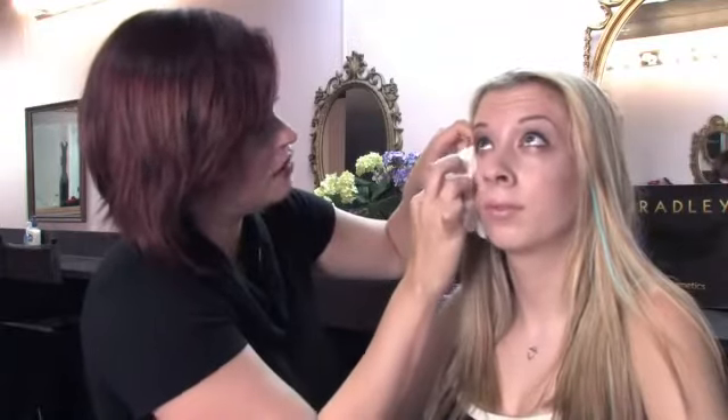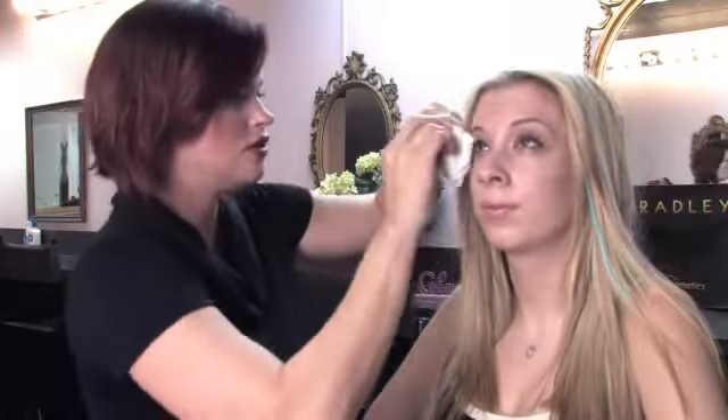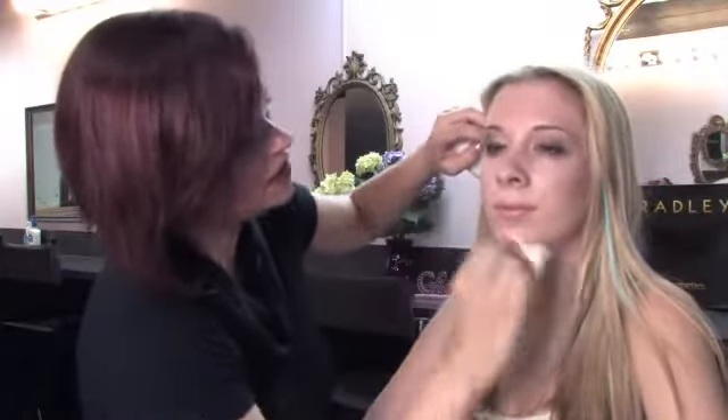Look up. You want to gently take off the eye makeup without rubbing too hard. And this will get most of your eye makeup off. We're just going to get the rest of the eye makeup off of both eyes. You can also use this wipe to get everything else off too.